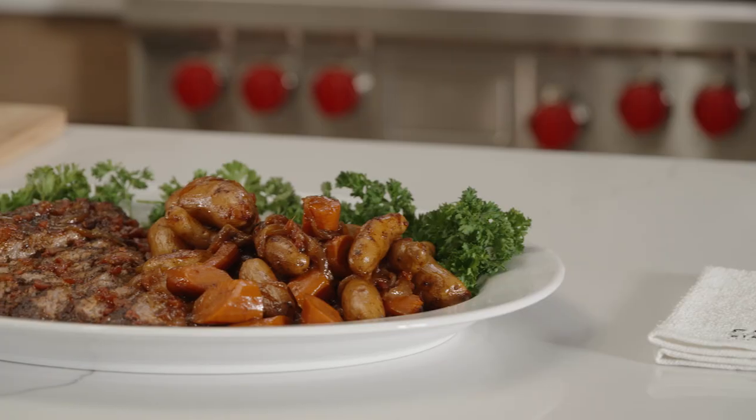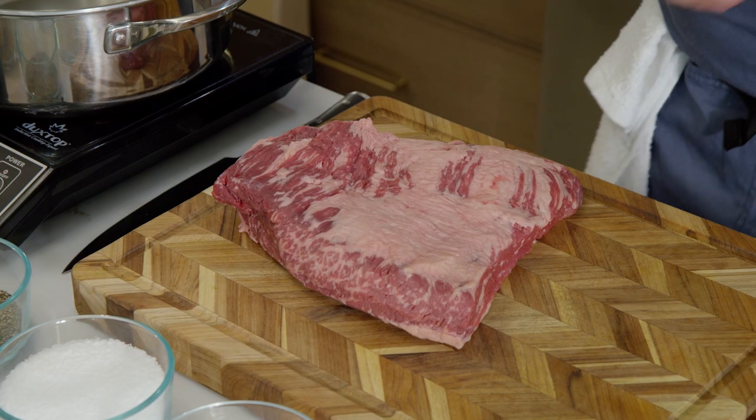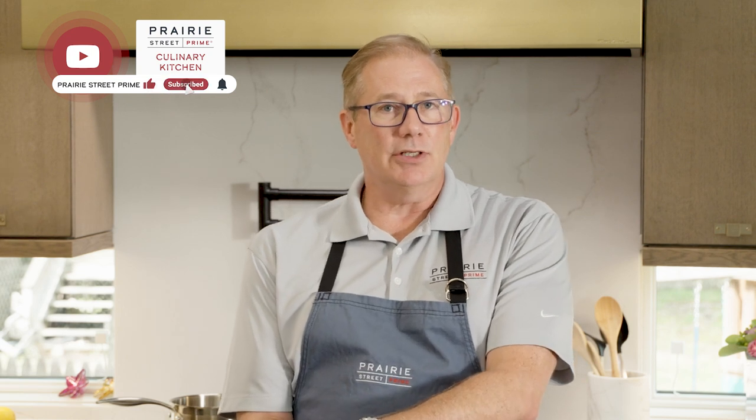So today we're going to talk about brisket - we're going to do a braised brisket. It's one of my favorite things to do. The first thing you're going to notice is it's not a whole brisket. The reason is we sell a competition style brisket that you can smoke.